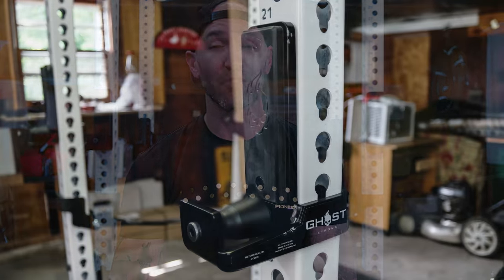Hey, what's up, everybody? Welcome back. Brandon again. Today, I want to talk about the Go Strong return roller cups.